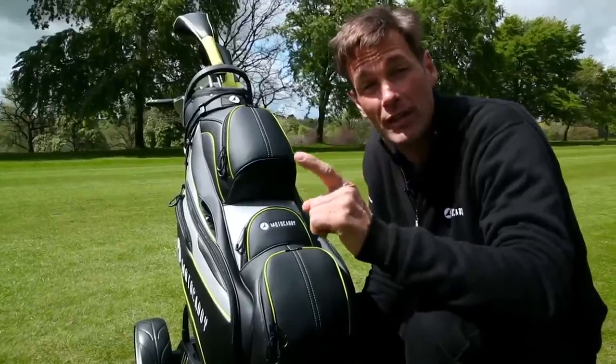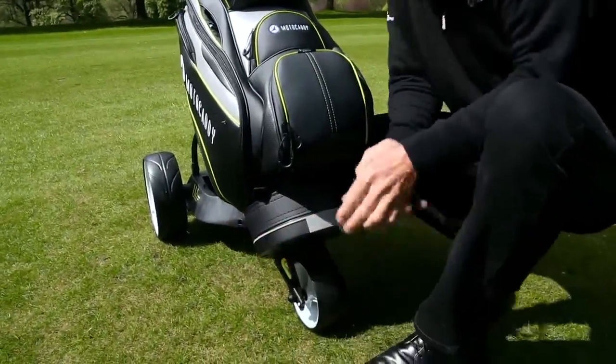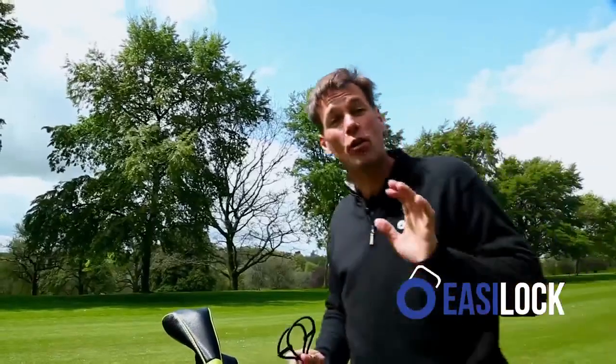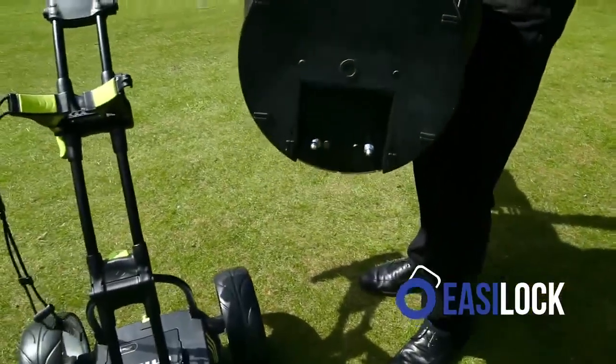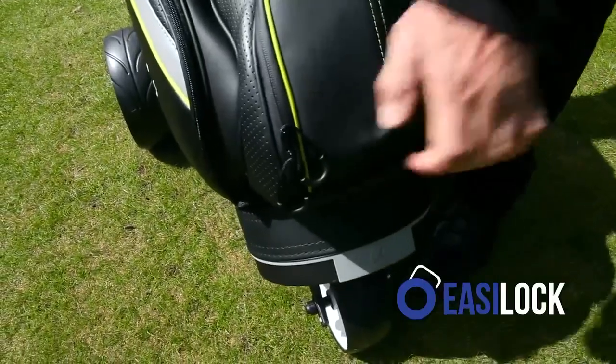But wouldn't it be nice if you only needed one? That is possible thanks to MotoCaddy's new EasyLock system. Included in all this season's bags and trolleys, it's really simple to use. All you need to do is drop these two pins into two holes on the bottom of the trolley and the click tells you it's secure.